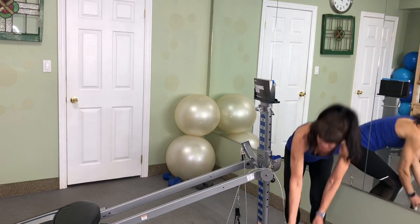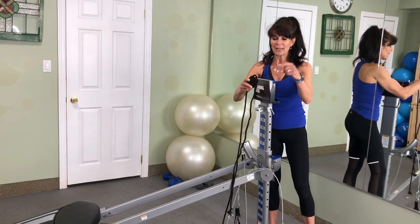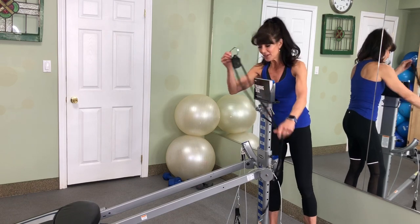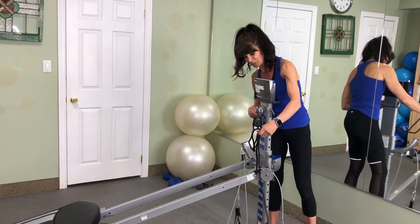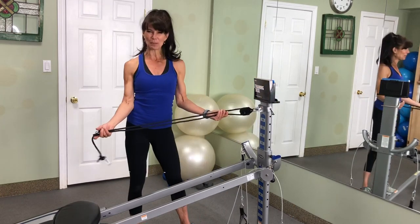Next, you're going to take the pulley. With the pulley, you've got this D ring. Slide the D ring through the pulley hole, and then all you have to do is hook up the D ring. Now you're ready to start your Pilates workout.